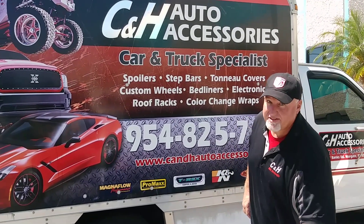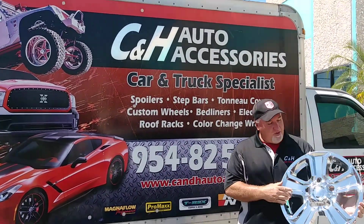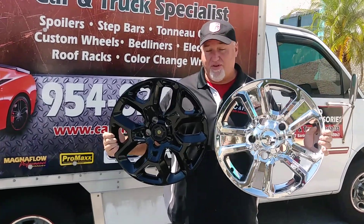Hi, I'm Chris with the Sapland Truck Club and the C&H Auto Center. Today I want to talk to you about wheel skins. We have chrome wheel skins and we have black wheel skins. This is an inexpensive way to spruce up your truck, SUV or car.